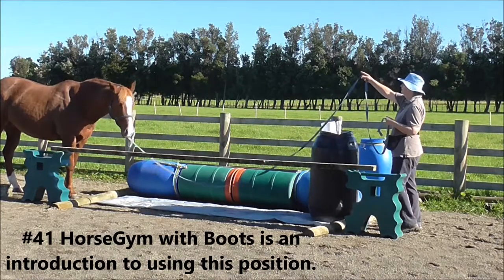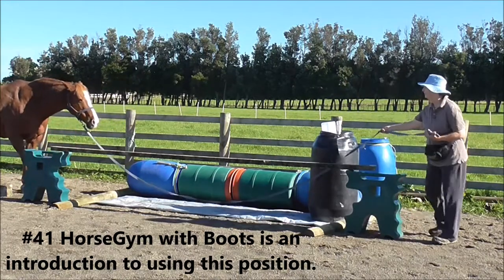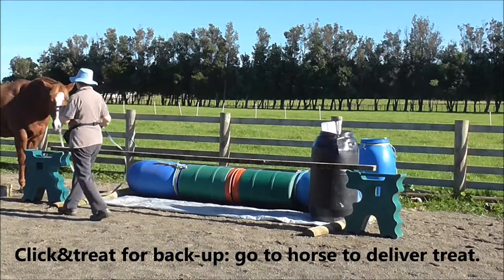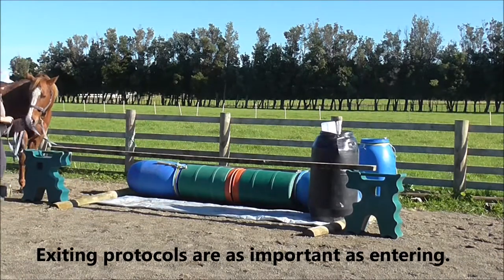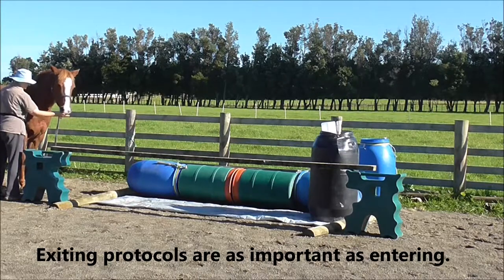Number 41, Horse Jim with Boots, is an introduction to using this position. Click and treat for the backup. I'm going to the horse to deliver the treat. The exiting protocols are as important as entering, maybe even more so.